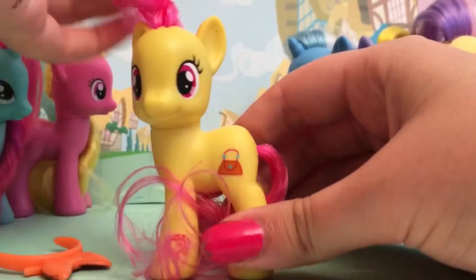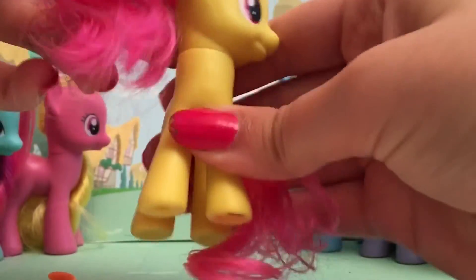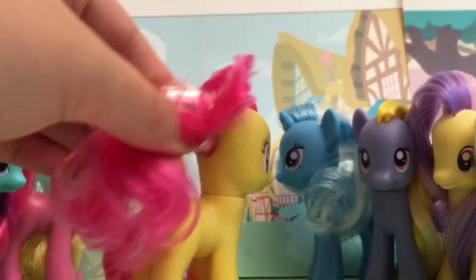But she is super pretty. Look at her little kiwi mark — I love it. This is very cute. She's beautiful. She has tape in her hair. She looks like Pinkie Pie. This is her hair.